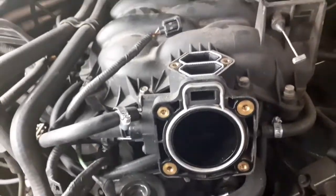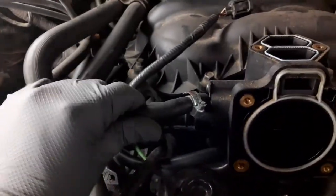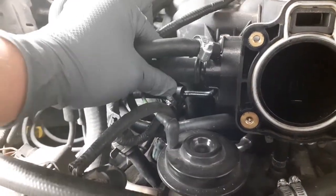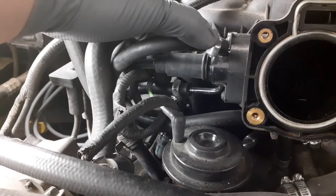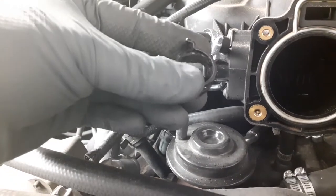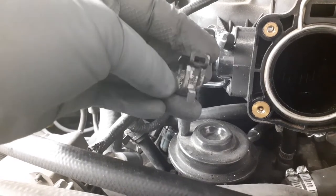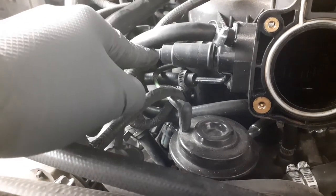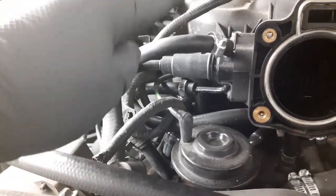Now, after removing the throttle body and the EGR, we're going to remove this hose right here, this one here, and this other one — so three hoses total. You can use a flathead, but most Fords come with a different type of clamp. For smaller hoses, I normally use needle-nose pliers or any pliers that work for you. Be careful with this one — it has coolant in it, so you will have a small leak.